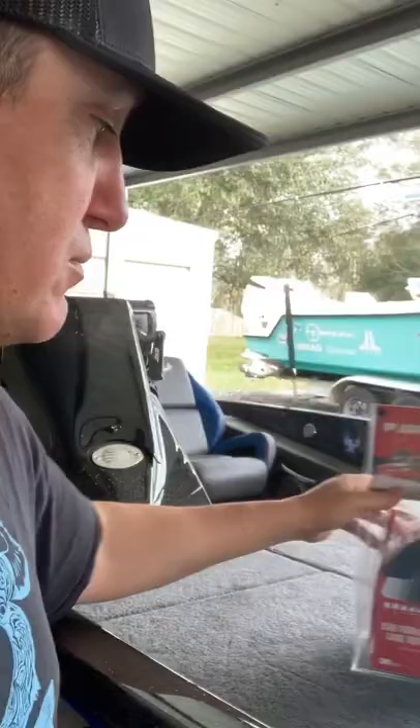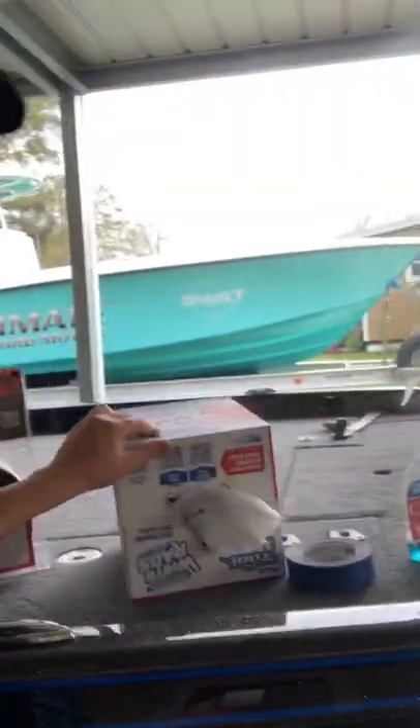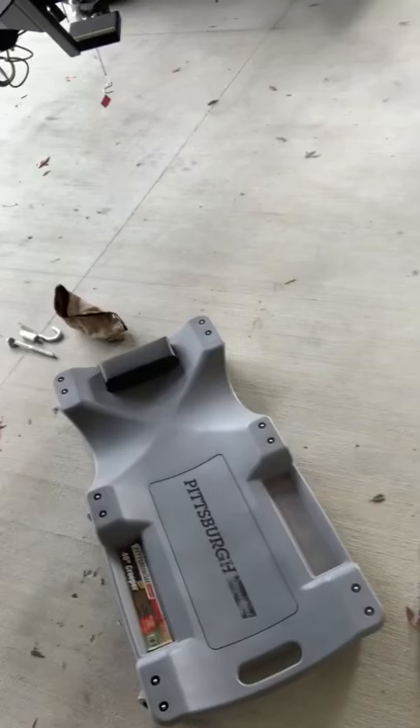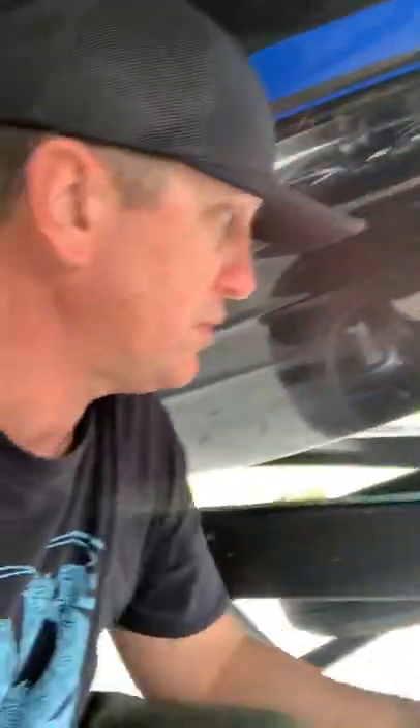I'm going to show you how easy it is. It comes with everything you need just about to do the job. Some other things I add to it: a box of paper towels, masking tape, a little bottle of Windex, and a creeper so I can get underneath the boat. I think it's easier if you remove the spare tire. Phoenix has an easy way to remove a spare tire — it's just a single nut U-bolt underneath. You need a three-quarter socket and you can pull that right out.